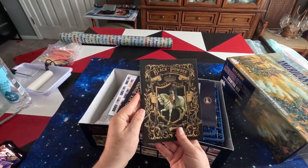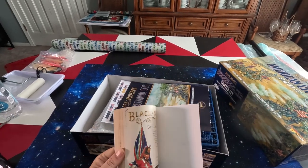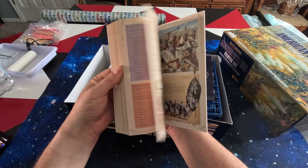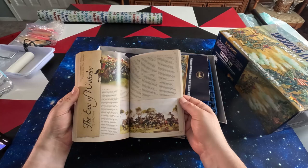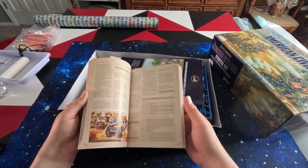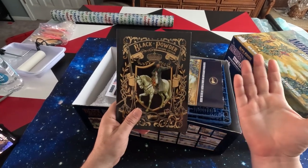First thing is the A5 rule book. It's got quite a lot of history, rules, and stuff. It's really nice and actually finely detailed - kind of nice and cool to read through just as something to read.